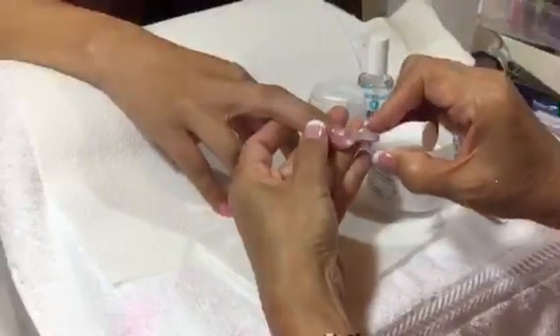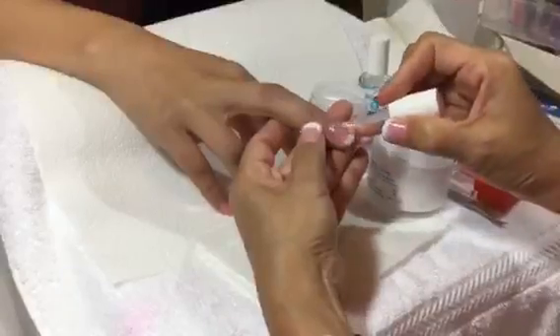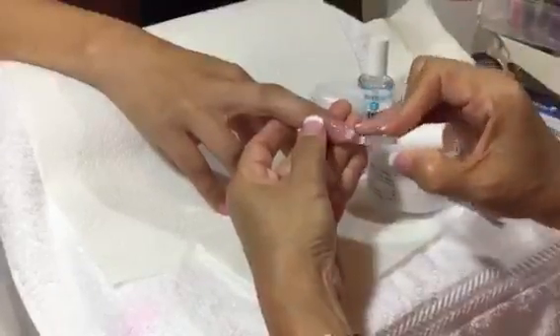Second coat: make sure the gel gets as close to the cuticle as possible.